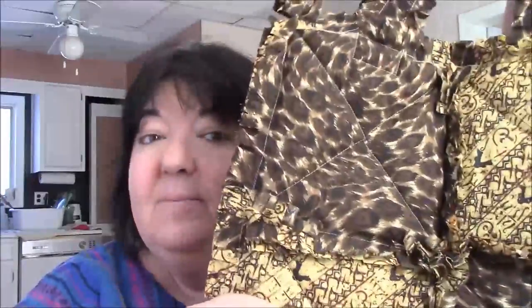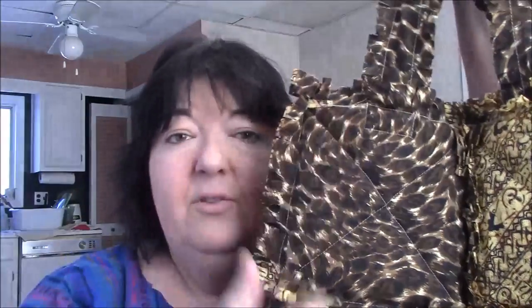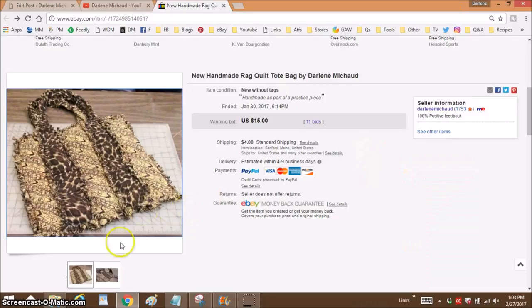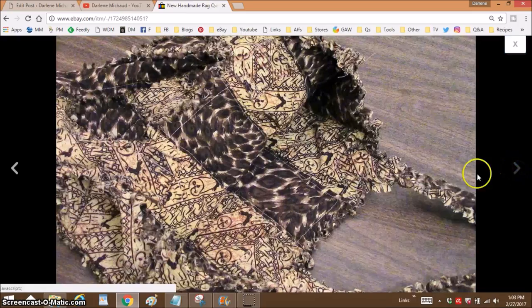This is another one of the rag quilts, very similar to the one that I listed on eBay in January. It's exactly the same, but instead of vertical stripes, we have a four squares tote. I'll just show you the one that I listed earlier, so you can just have your memory refreshed. This is the one that I'm talking about, and I'm using the same fabrics for this one.